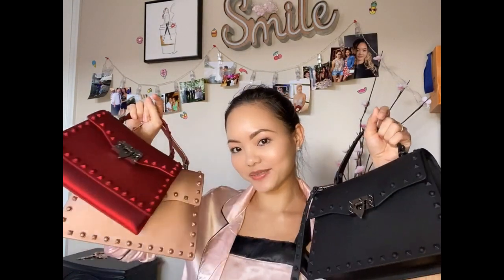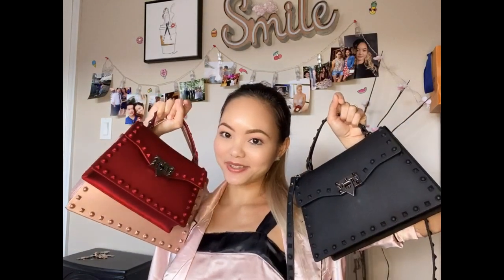Today, before we get into the interesting content, I'm going to share all the bags that I ordered before the quarantine and plan to wear out during the summer. I want to share three beautiful bags with you in the colors red, champagne pink, and black. I'll do a full tutorial on all the outfits that will go well with these bags and how they will look on me.